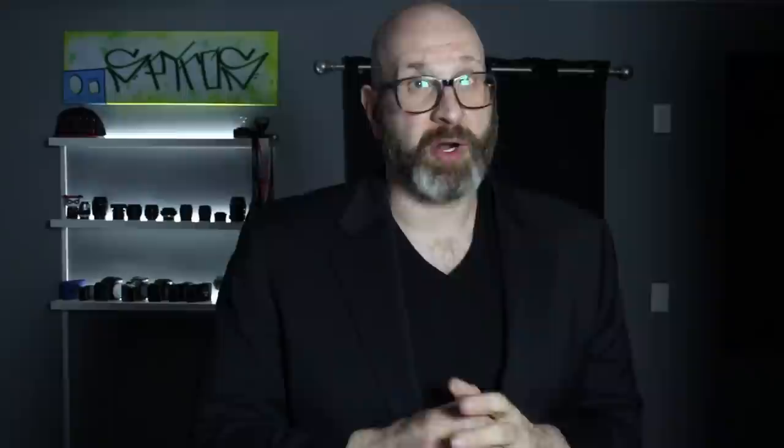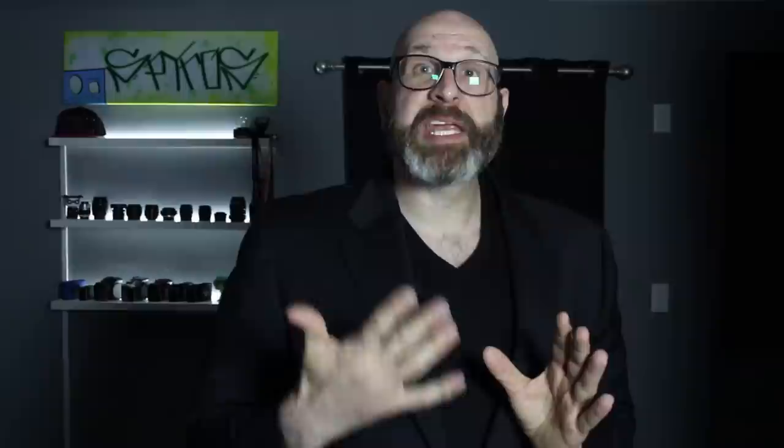On to metering, which I'm going to keep short and sweet. For portraits, use spot metering. You want to meter for your subject so that when you set your exposure, the person you are photographing is exposed the way you want them to be, and for this, spot metering is the only choice. Spot metering looks at just the single spot when calculating the exposure — typically your center focus point — and it ignores everything else in the scene, meaning if you put the center focus point on your subject's face when setting your exposure, your subject will be perfectly exposed. I put all of this information together, including a printable portrait settings checklist, into my free portrait settings cheat sheet, which you can get at this link right here.